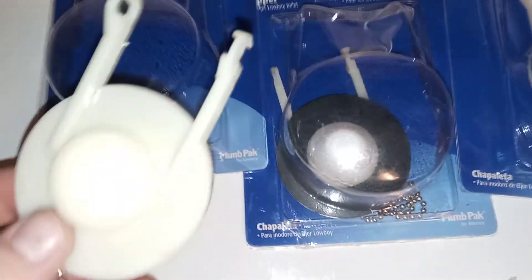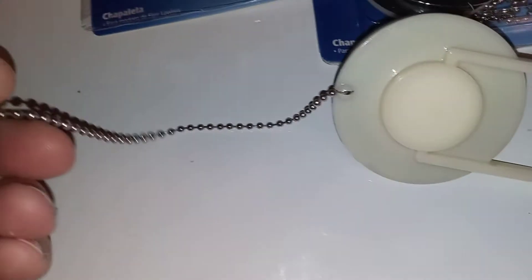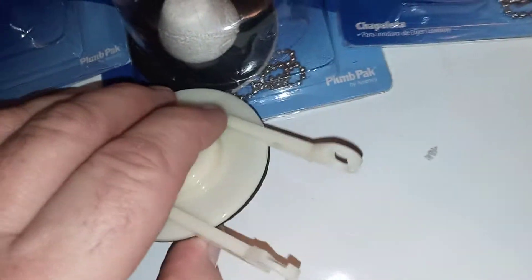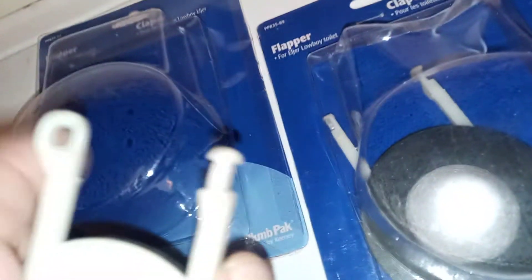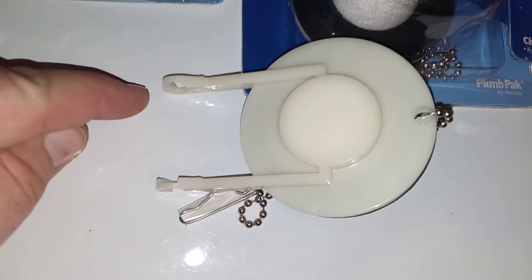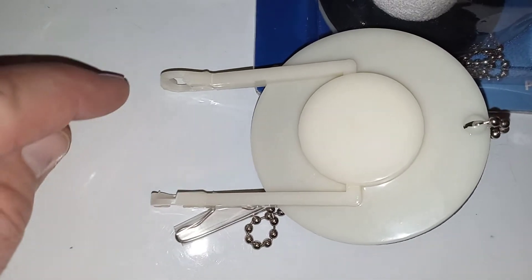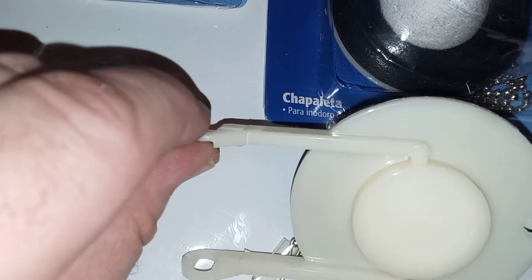I got this one opened up just to show you. They look the same, and all this is styrofoam here. They have a chain, just like a normal flapper valve. The only difference is they're closed on the end here - the rubber ones are. However, the flush valve assembly on the back of the Windsor lowboy Eljer toilet has very short studs where the flapper goes - they barely stick out past the flapper assembly.